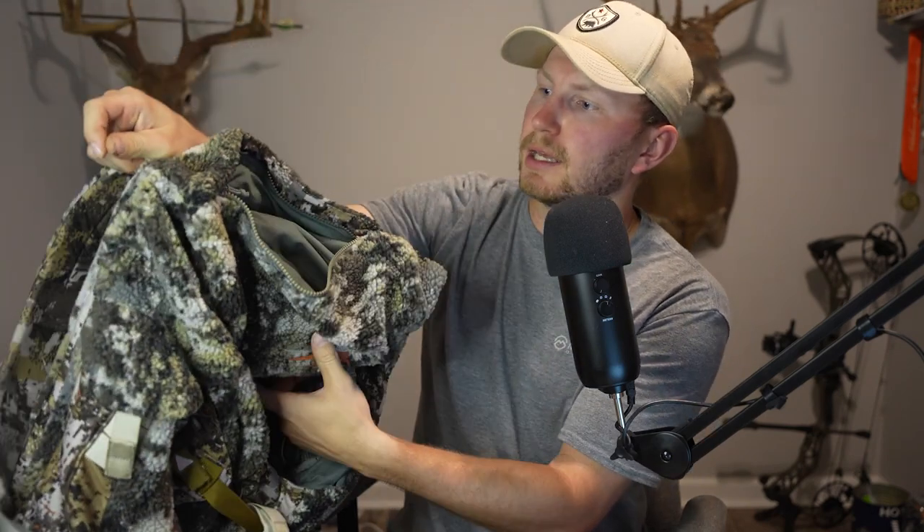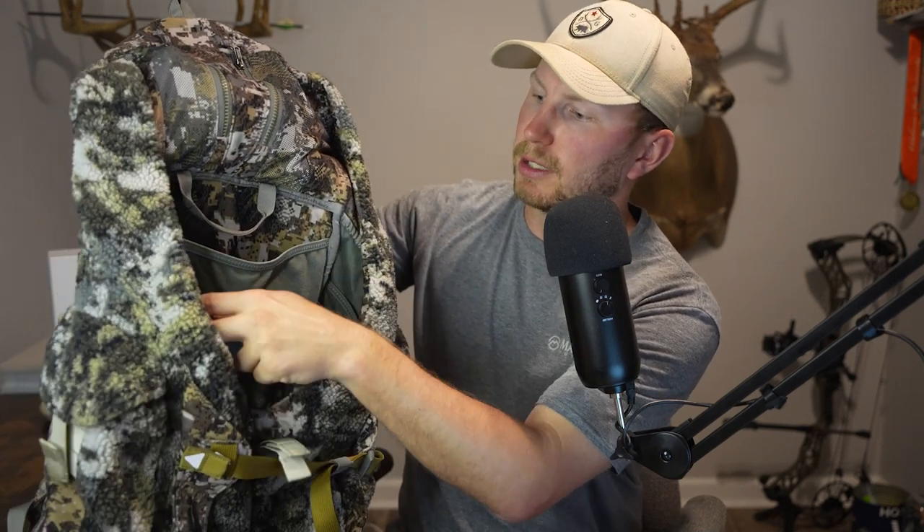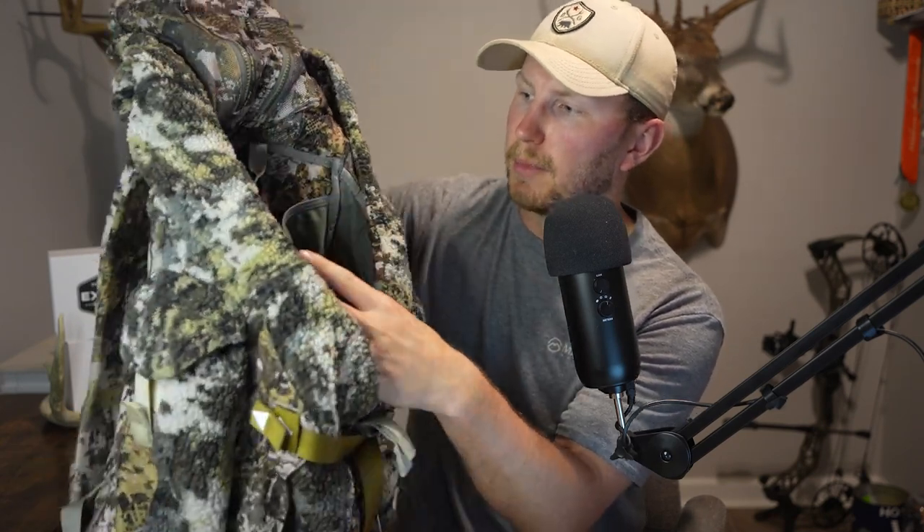For the interior you have two smaller pockets up top, two little side pockets on each side, and then one big compartment right here that separates the main portion of it.